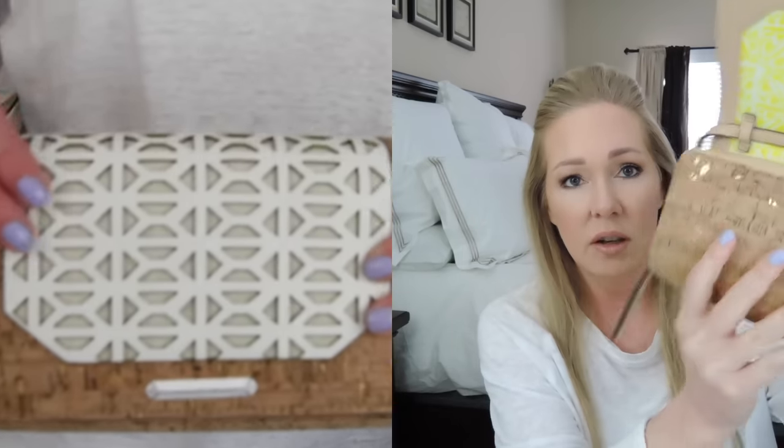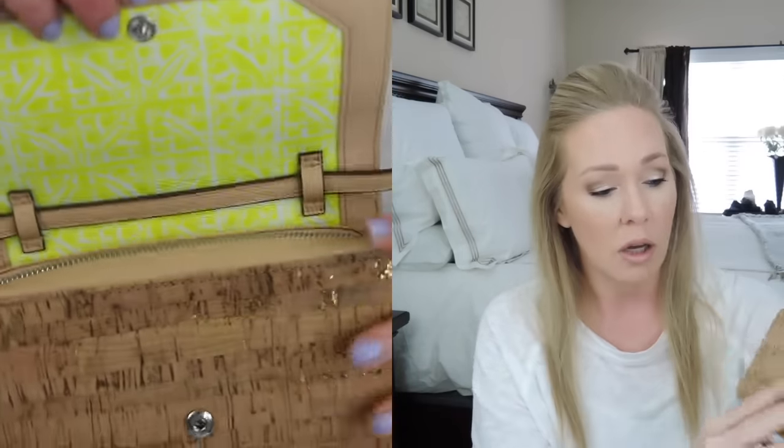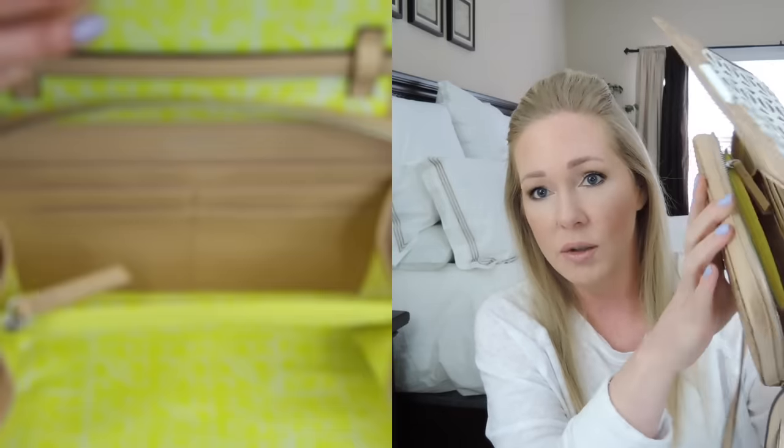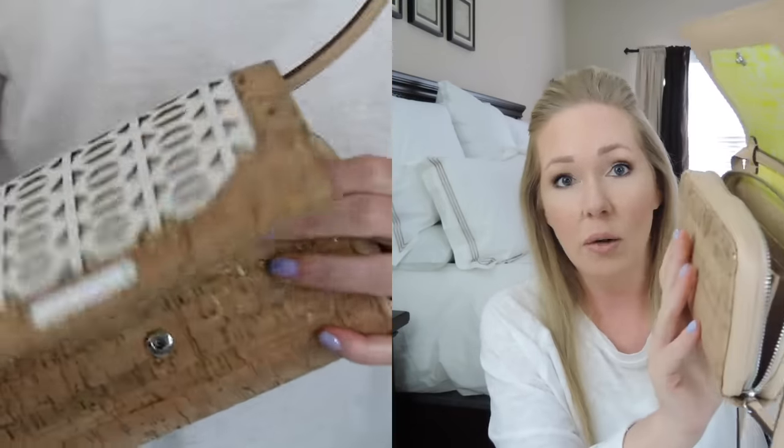This next item I believe I've posted on Instagram before. This is the Nolita Medium Crossbody Bag in the Geo Cork. You can see the theme with the bracelet — it has kind of the same white perforation. It's just such a cute little bag with natural cork and a subtle gold detail you can see in the light. It has a hand-painted enamel closure and a bright yellow pop of color. You can take the strap off so it can be used as a wallet or clutch. It fits a phone easily plus other items and has card holders.